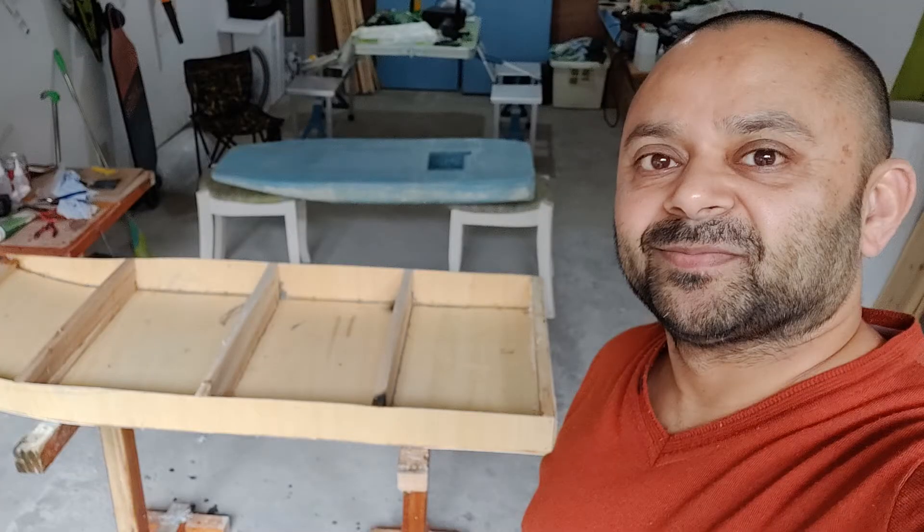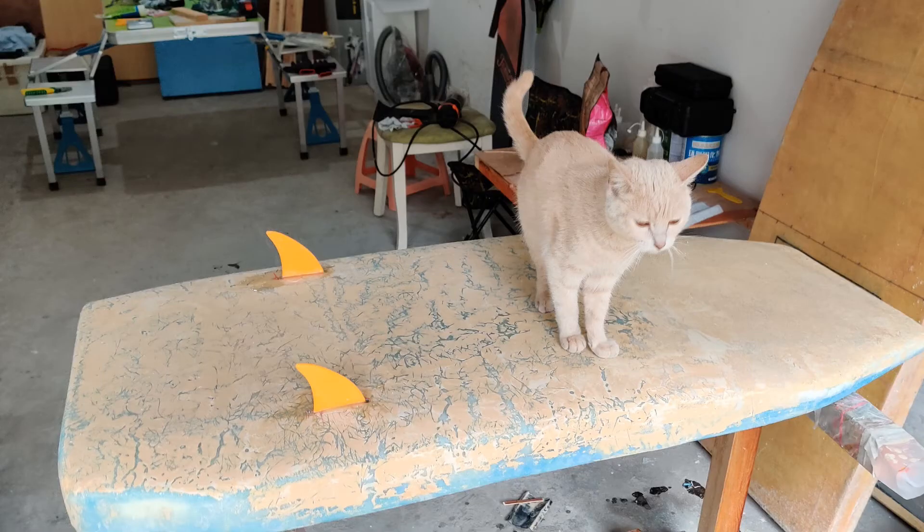Thank you very much for watching this episode of my DIY electric surfboard build. Please give this video a big like, stay subscribed, and turn on all notifications for upcoming video updates. I believe my kitty already likes the surfboard.